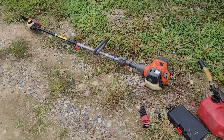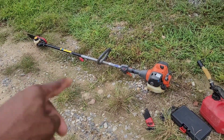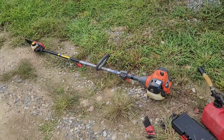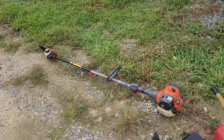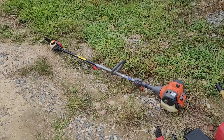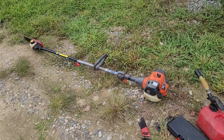Nine times out of ten this is the problem before you start messing with needles. If you open up the high-speed needle, that'll fix the problem for a short time, but you'll just start doing it again until opening the needle won't do anything.